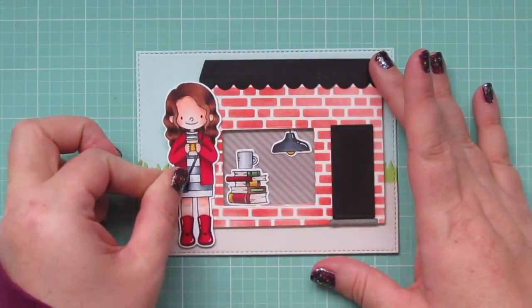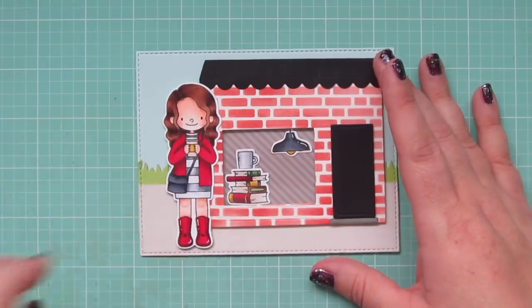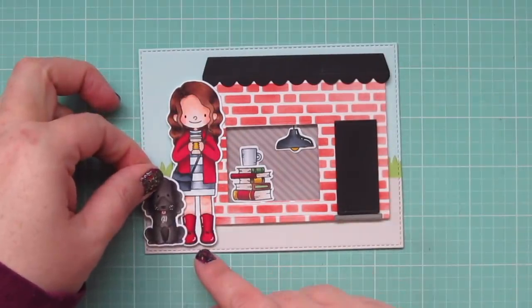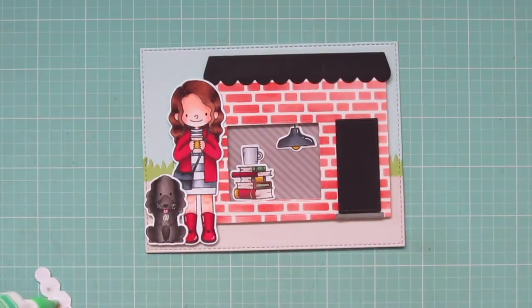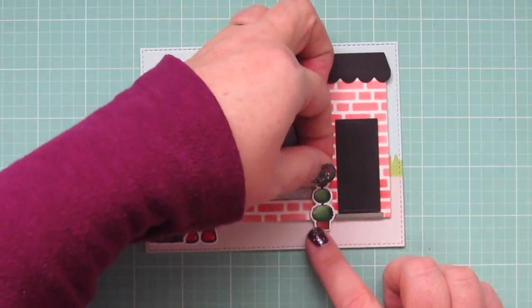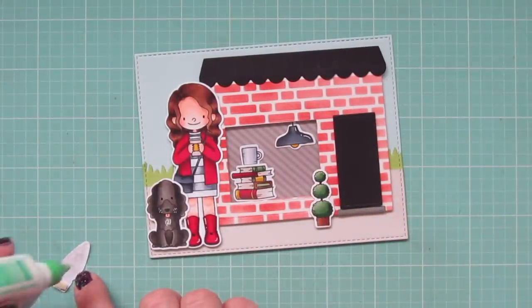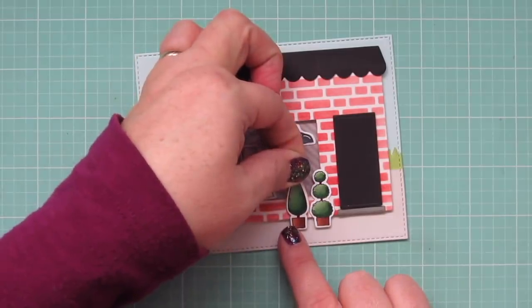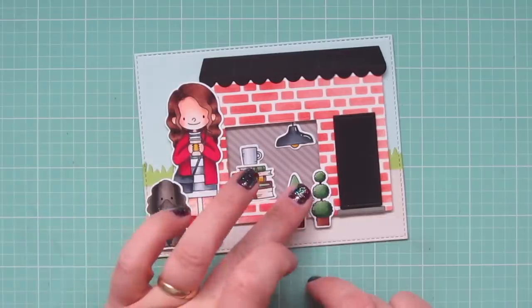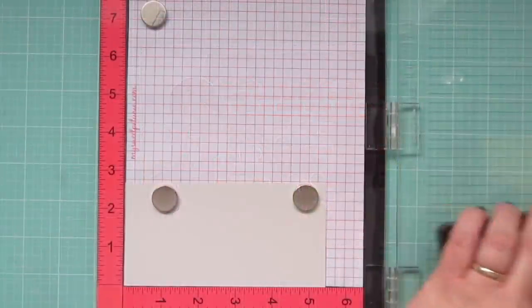I'm adding foam tape to the back of the girl that looks like me and the dog that looks like Zadie so they can be brought all the way to the front of the scene, pushing the store back a little bit. I use regular glue on the back of the two potted plants, with just a small piece of foam tape right behind each planter since they sit just below the edge of the storefront — that pulls them forward too so they look set slightly away from the store.